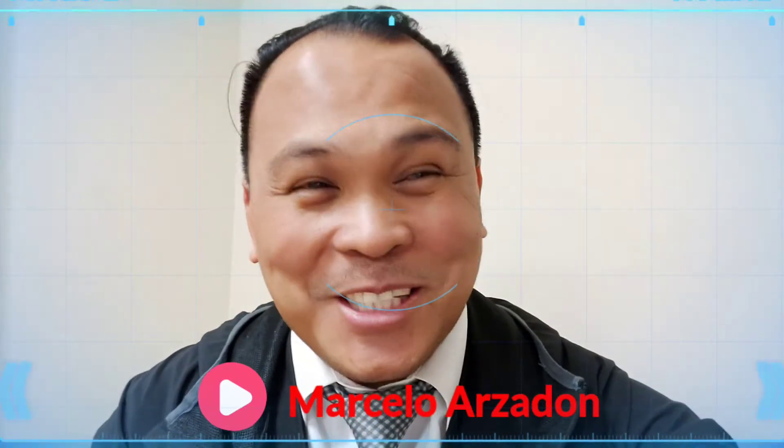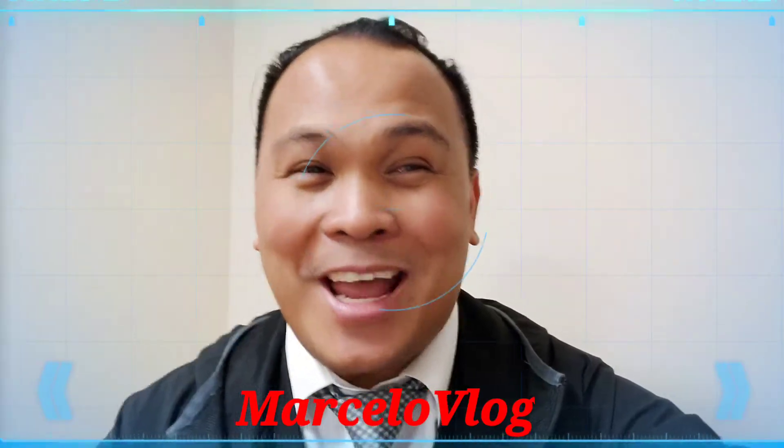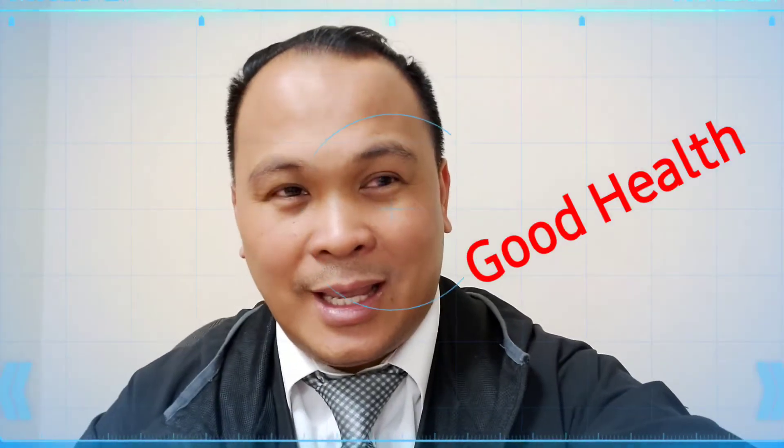Good day everyone, this is Marcelo Arzatan and welcome to my YouTube channel Marcelo Vlad. Today I am very excited because I'm going to introduce to you a product that is very powerful, very durable, very effective, very environmentally friendly, and a product that will secure your health.